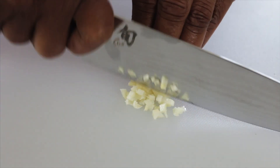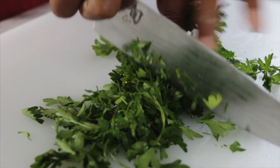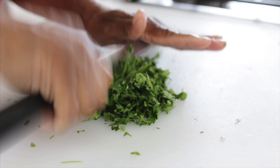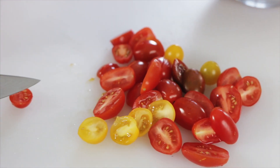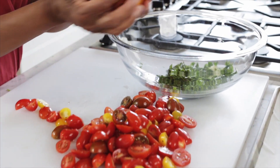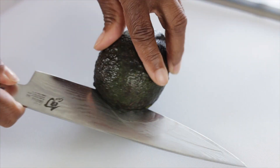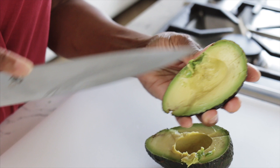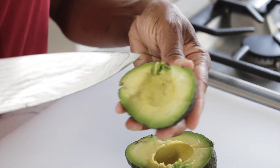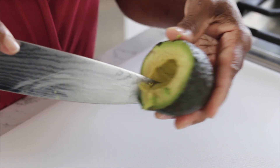I'm going to set this aside and we can prep the rest of our ingredients. Mince one garlic clove. Chop fresh Italian parsley. Slice your cherry tomatoes in half. Now I'm ready to dice the avocado. Cut through the avocado to create the dices and scoop it out.